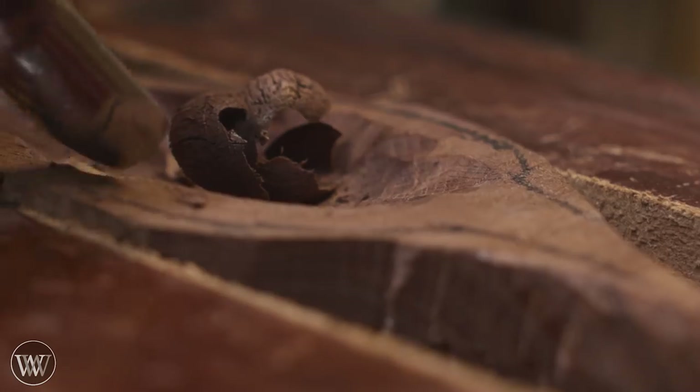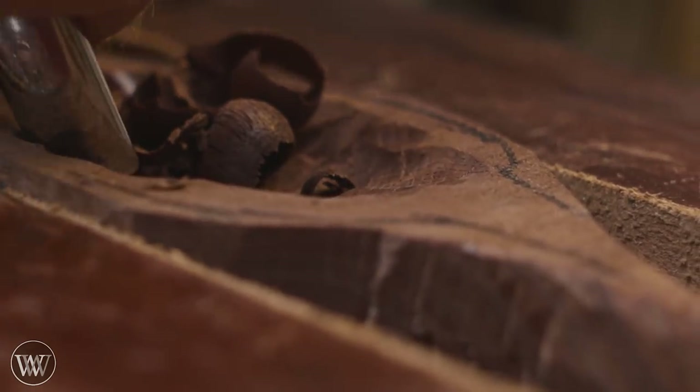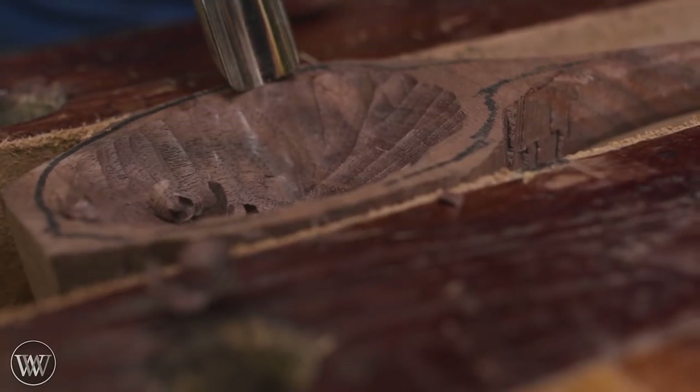After coming out from both ends, I can come in from the side, and this is so easy with a good gouge — it just runs across the grain. And again you get these beautiful ice cream curls that are making me hungry again.